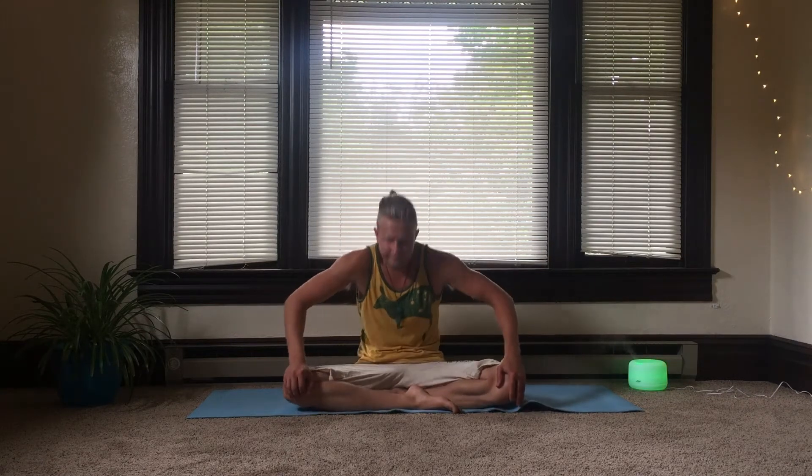Coming to a stop, now we're going to rock the spine forward and backwards. As you come forward, inhale; backwards, exhale. We're really bending the spine here, arching it forward and backwards. We'll pick up the pace a little bit, then coming to a stop — feeling the spine nice and activated.